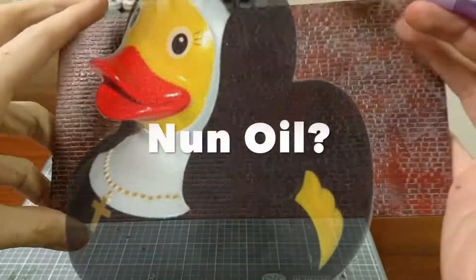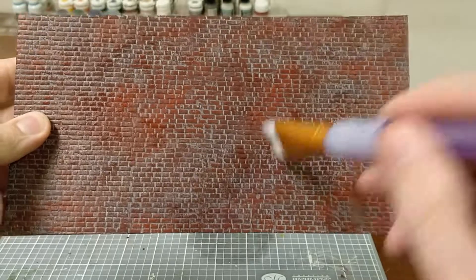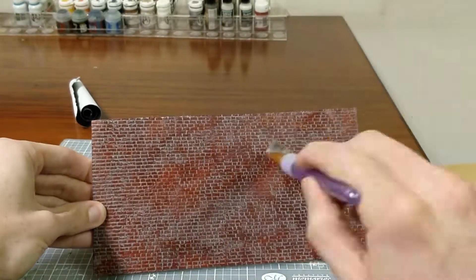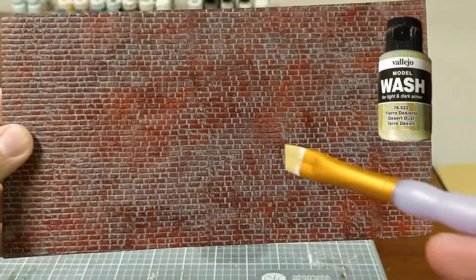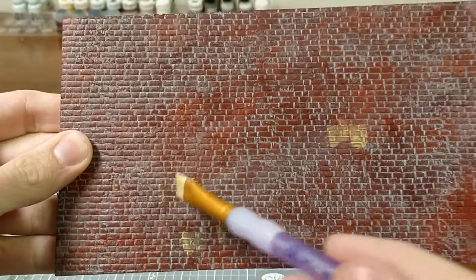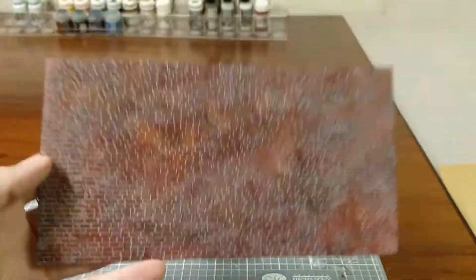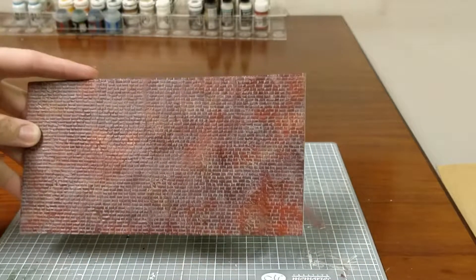Took some shade Nuln Oil and just applied that generously and with the artistic ability of an 8-year-old. Just going to do that a little bit everywhere. I've heard variation thrown out in the artistic and modeling community, so I'm adding some desert dust to give it a lighter tone. I don't know what I'm doing, but I know it's going to look pretty cool because I've done it before. Variation. Ta-da!